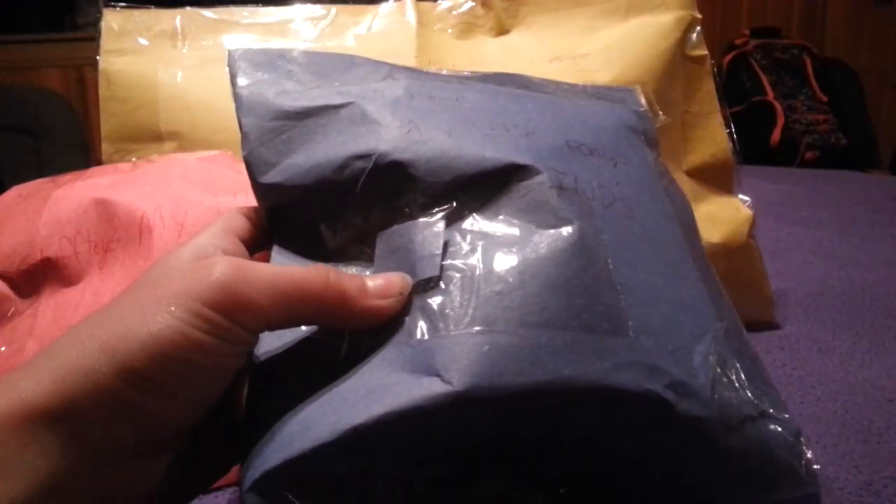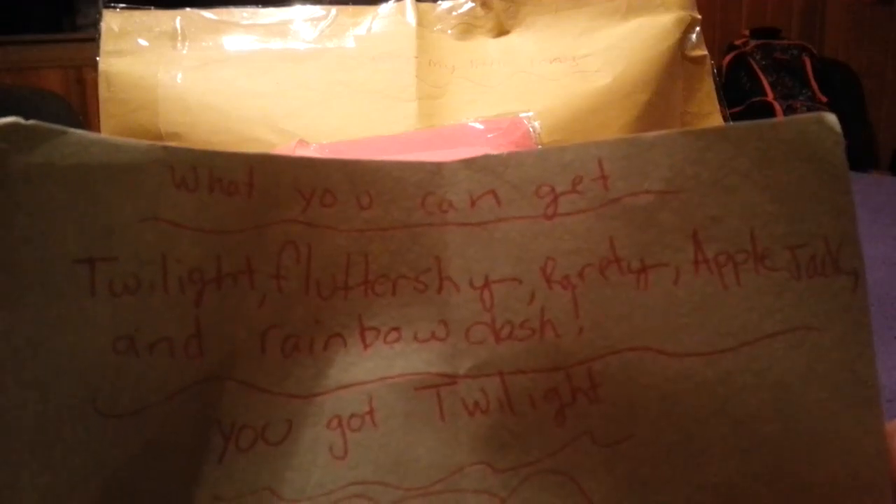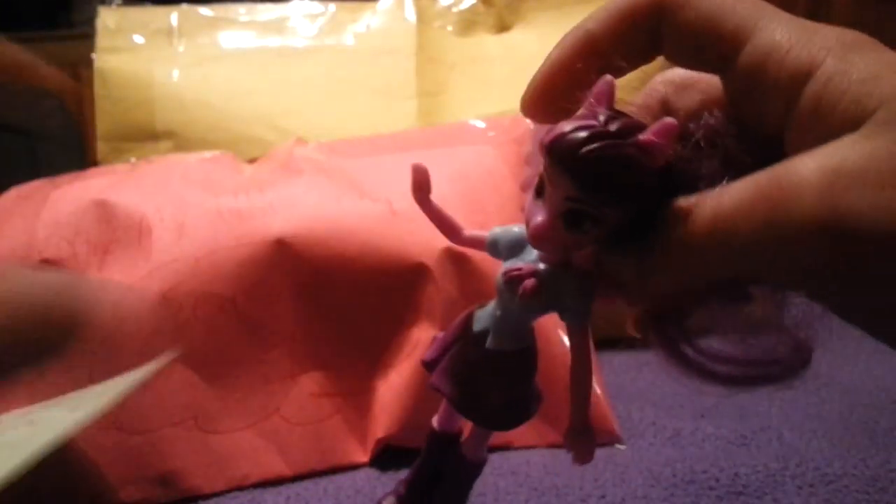On to the next one. I can see something was probably poking out, so they probably taped it back up. I'm going to tear it open and put the packaging off to the side. It says what you can get: Twilight, Fluttershy, Rarity, Applejack, and Rainbow Dash. And we got Twilight — ooh, rare! It's a rare, season one. This is the Twilight we got. She's really cute, even though the boots can't come off. I could tell they cut her hair because it was probably really frizzy. She's Twilight, and she's rare season one.